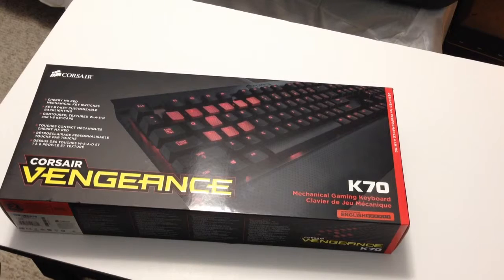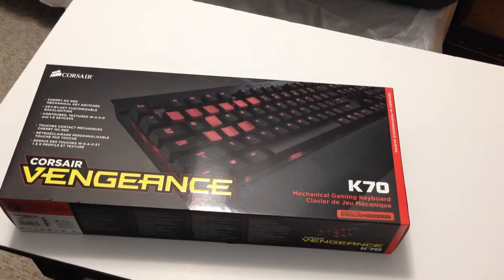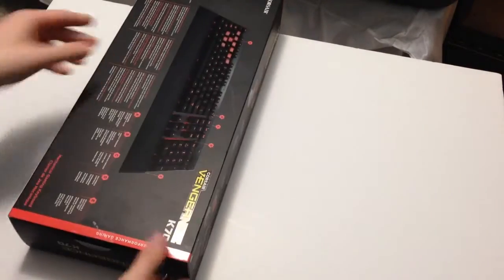This comes with the red switches and has red backlighting. So let's go ahead and break in.